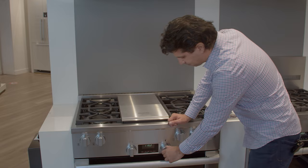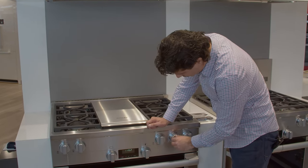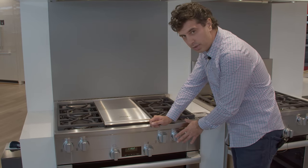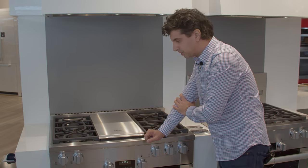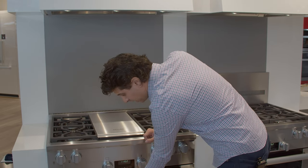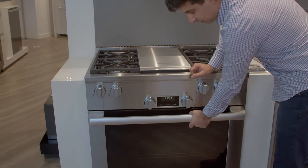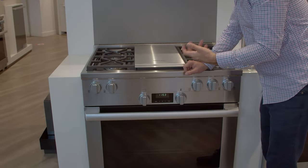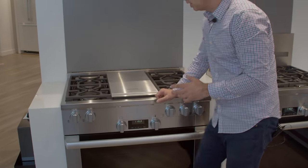Comparing this to the dual fuel ranges, you do not get the illuminated LED lights behind the controls, so if you like that feature you'll want to go with a dual fuel range. Also, the handle on the all-gas doesn't articulate like the dual fuel, so if you like that feature, again you'll want to look at their dual fuel range model.